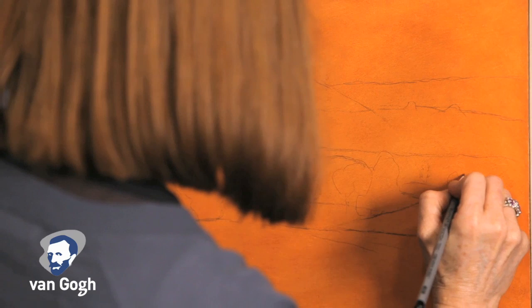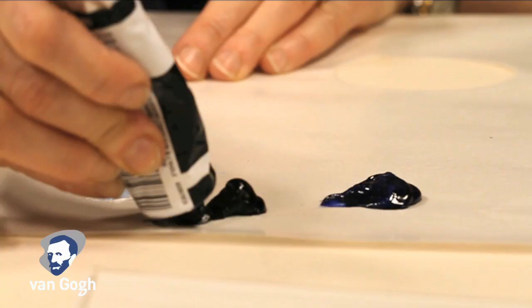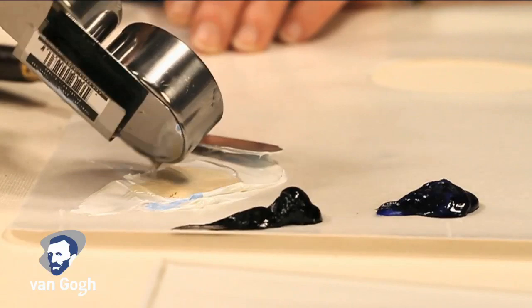After the underpainting is dry, the basic shapes of the subject can be drawn in with a pencil. Mixing the colors should always be done with a palette knife, not a brush, as this will ensure a complete mix of the colors.